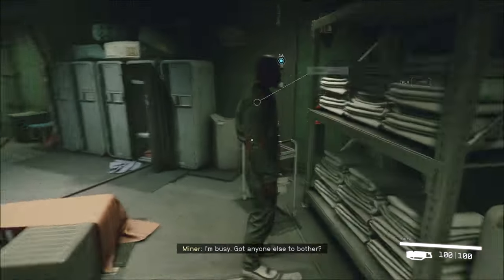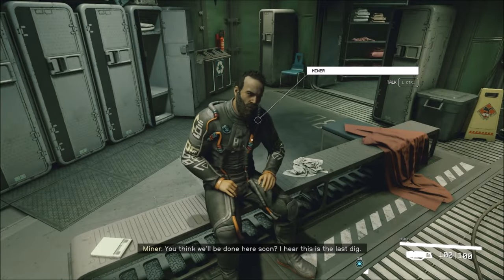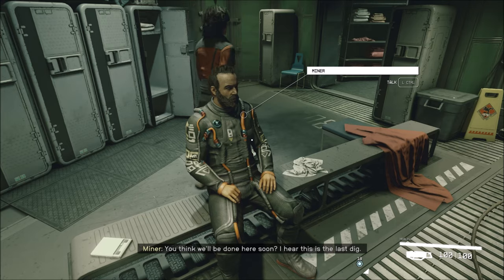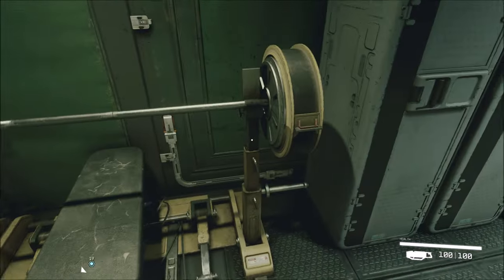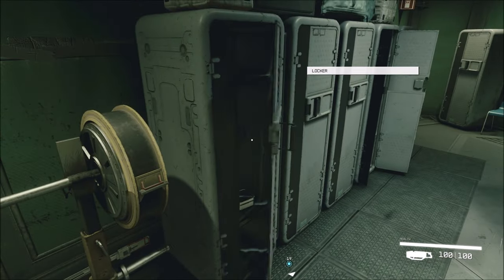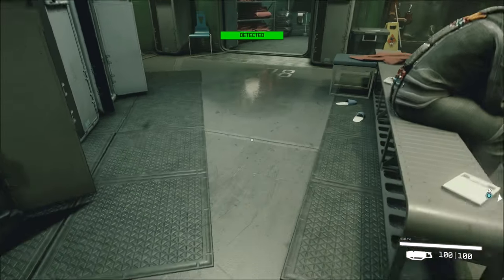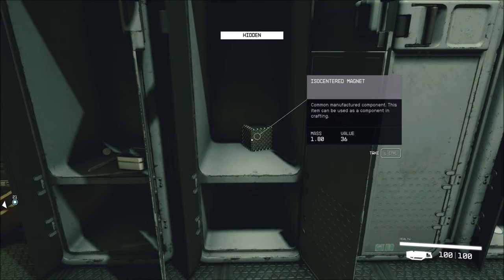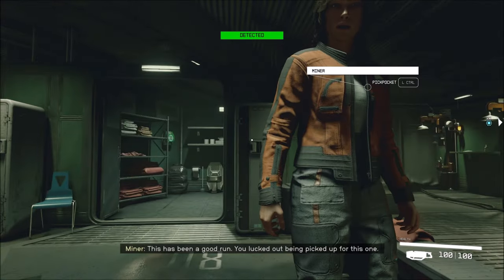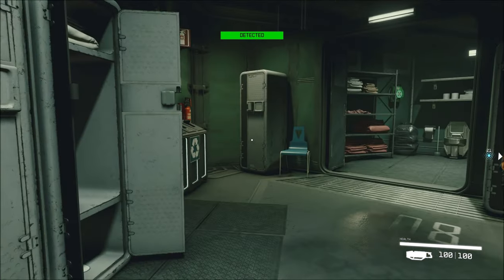I'm busy. Anyone else to bother? Yeah, him. You alright? You think we'll be done here soon? I hear this is the last dig. I can't pump some iron here. Iso-centered magnet. This has been a good run. You lucked out being picked up for this one. Yeah, don't mind me, I'm just crouching around for no reason.